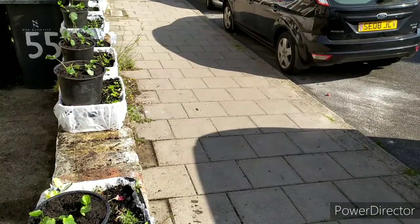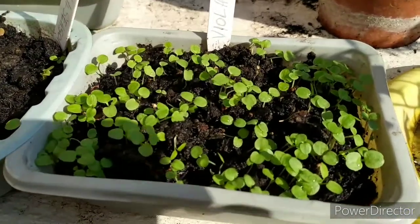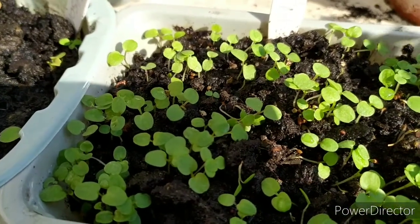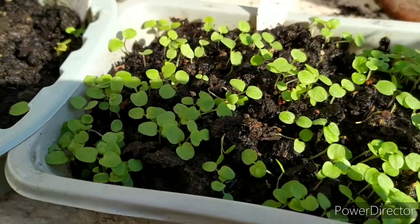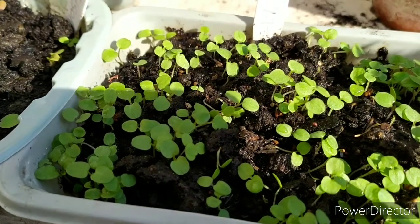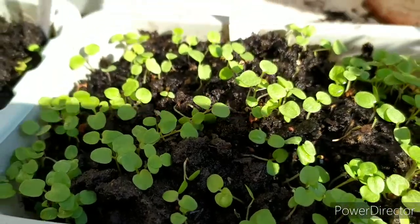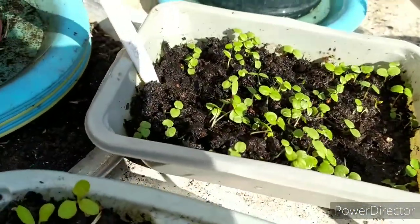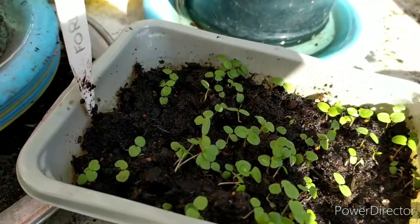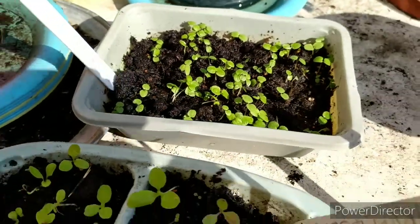I've got pansies all the way to the end, and here are my own pansies. This is actually a viola. Viola is a different kind of pansy — in fact all pansies come from violas. They're smaller flowers than pansies. This is a viola large flower mix, and this one here is a forerunner — Pansy Forerunner, F-O-R-E-R-U-N-N-E-R.